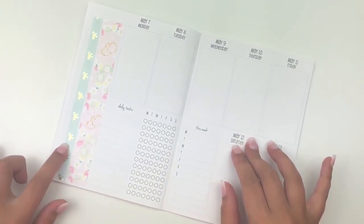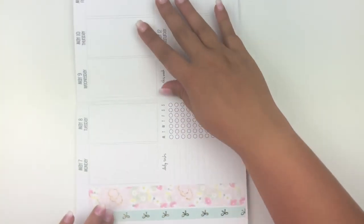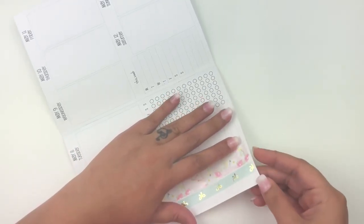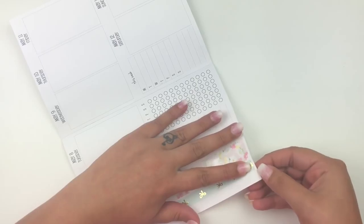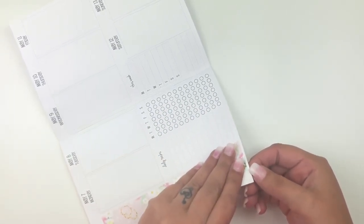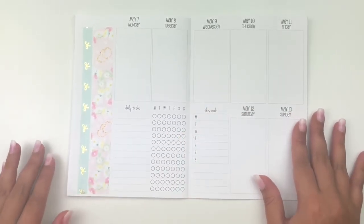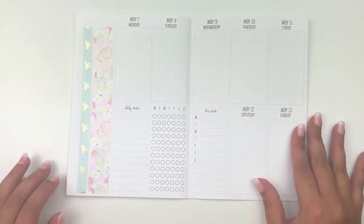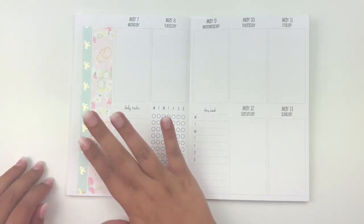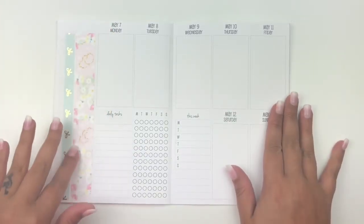The washi looks a little bit crooked. I put white-out down here and I don't want to mess that up, so I wasn't sure if it was worth fixing. But it continued bothering me, so I went ahead and fixed it as best I could and I feel like it looks a little bit better now.